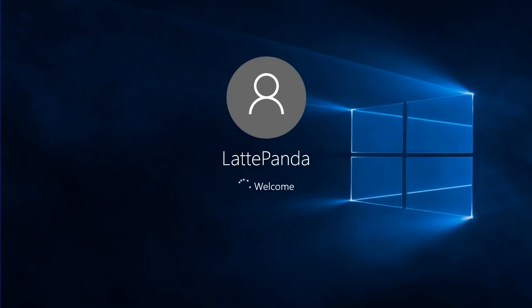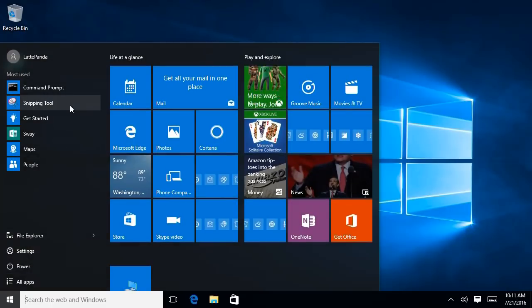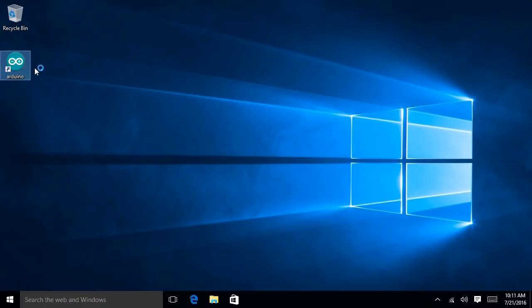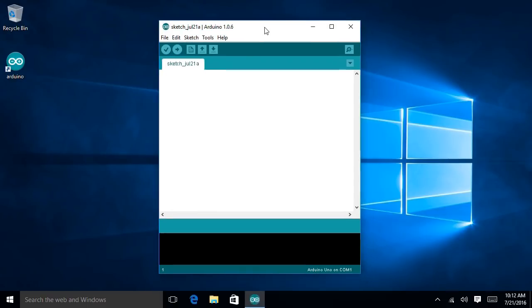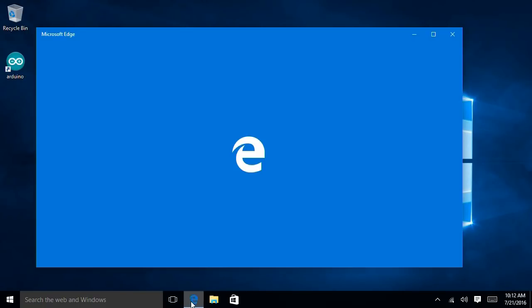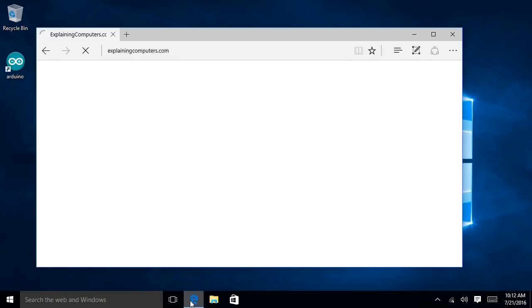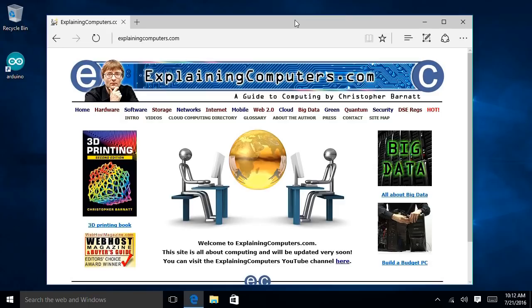Hopefully we're now arriving in Windows 10 — and here we are, on a Windows 10 desktop running on a single board computer. I still find that a fascinating idea. As you can see, we've got a proper Windows 10 computer with all the stuff Microsoft loves to throw at us. There's an Arduino icon there — an Arduino package is pre-installed if you want to do some Arduino type work with all those GPIO pins. Let's try the Edge browser — someone has to try the Edge browser, at least once a month. Going to ExplainingComputers.com — and it works. We've proved we are definitely running Windows 10 on a single board computer.